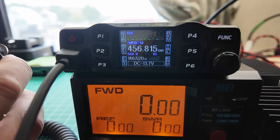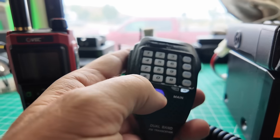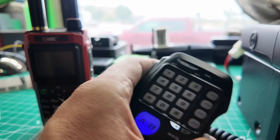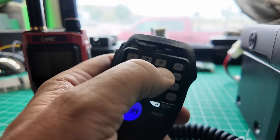Let's do frequency — frequency works. Let's switch bands. A, B — transmit on B, transmit on A. That all works. Let's do 446 — oops, we're back into channel mode.